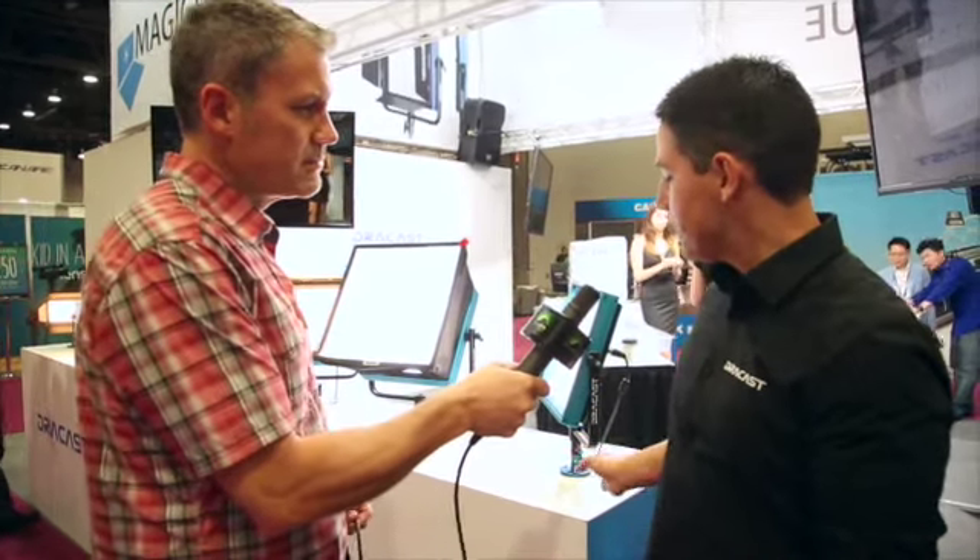This is our 2015 line of Dracast LEDs. And at first glance, it looks pretty similar to the 2014 line of Dracast LEDs, but we have made some pretty significant updates that I'd like to show you really quick.